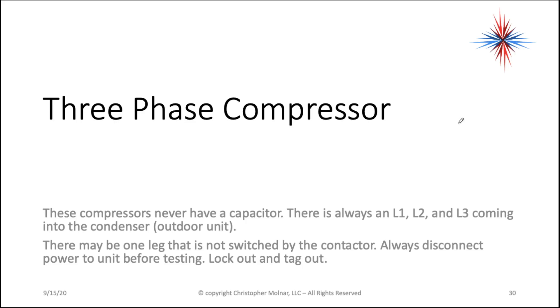You're going to have three lines, three legs. There may be one leg that's not switched by the contactor. Always disconnect power to the unit before testing. Lock out and tag out. Three-phase systems can seriously injure you with shock hazards.